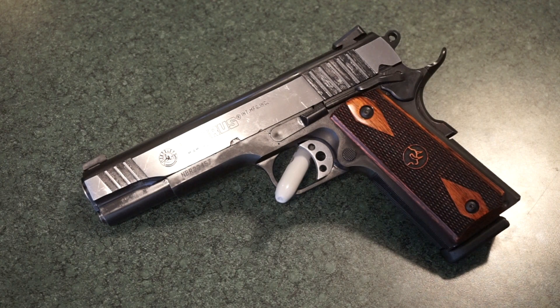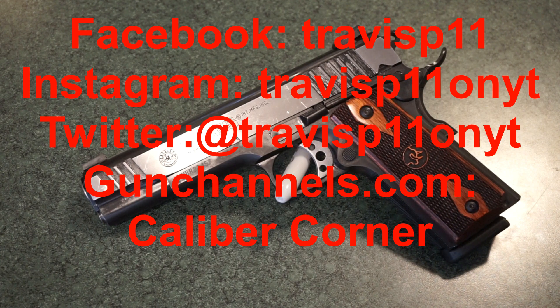My experience with the PT 1911 was a very fun gun to shoot — low recoil, easy to manipulate, and disassembly and reassembly is a piece of cake once you find the barrel bushing tool. Would I consider buying one? Yes. For the $60 to $75 premium over a Rock Island Armory basic GI model, I like having the upgraded sights, extended beaver tail, and the look of the trigger and hammer. I think it's worthwhile.